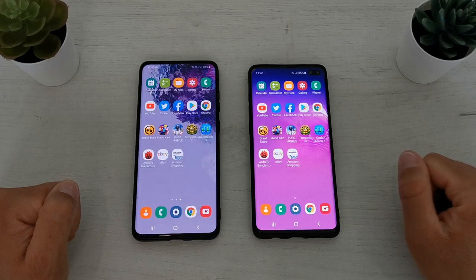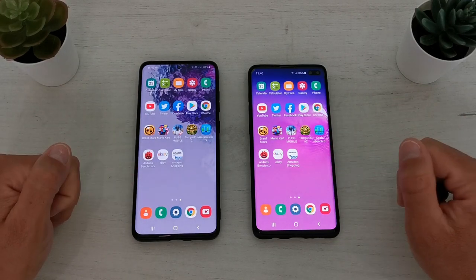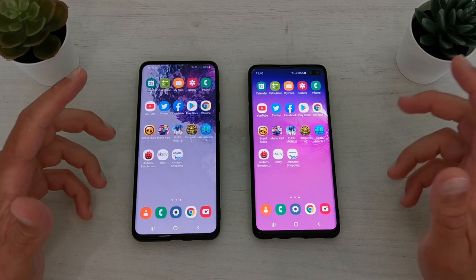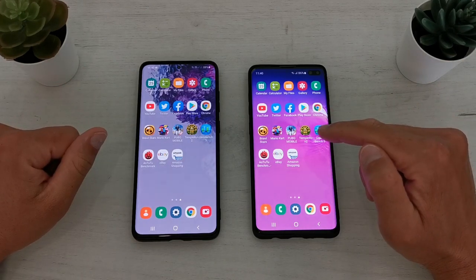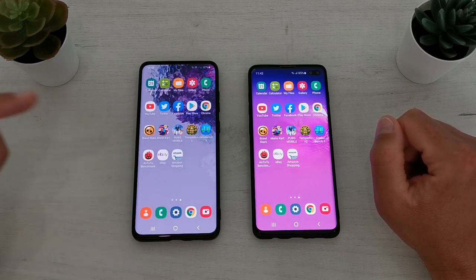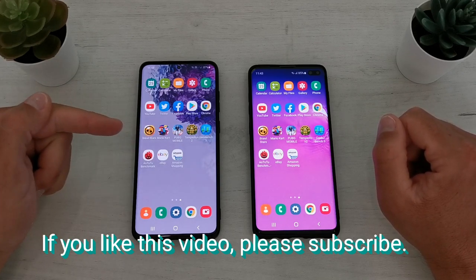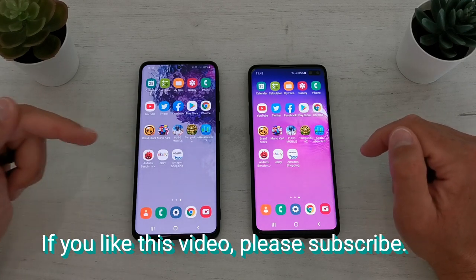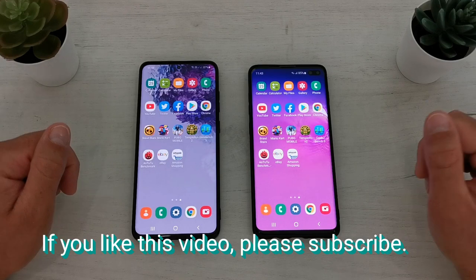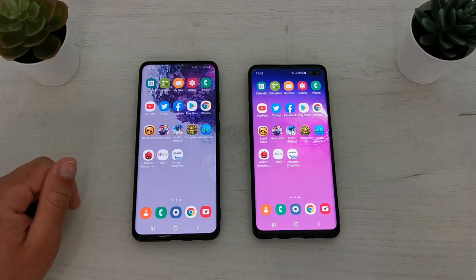If you like this video, please help me with a subscribe — I will be very thankful. Just a few words about the two phones: performance is perfect on both. Of course, Snapdragon versions of these phones will be better, but in our region we don't have them, so we use Exynos. Is the S20 Plus better than the S10 Plus? Do you need to upgrade? It depends on you. The S20 Plus has a better camera, better display, and better sound quality. Just make your own decision — I already made mine and bought the S20 Plus. Thanks for watching, please subscribe and like my videos.